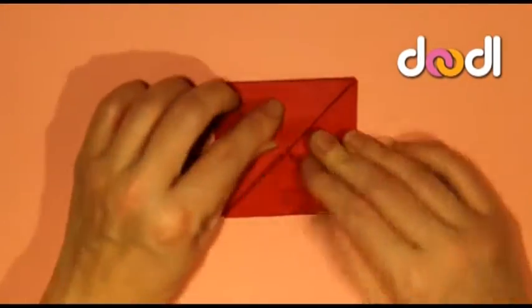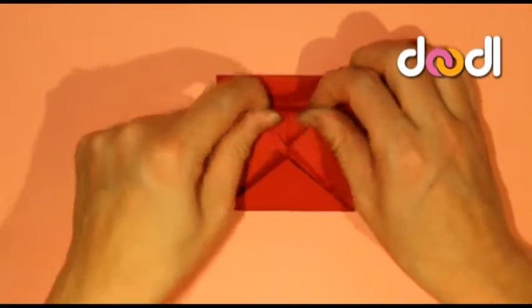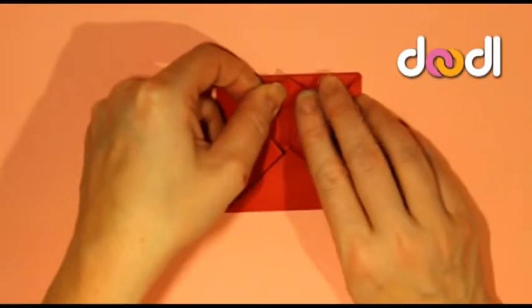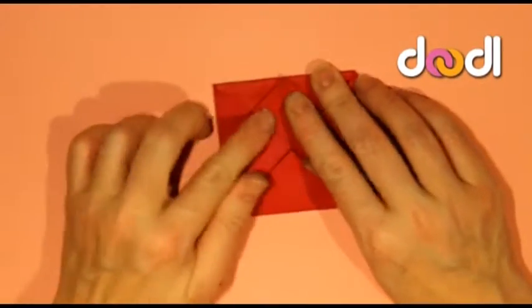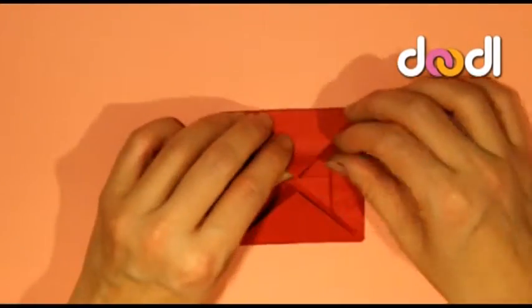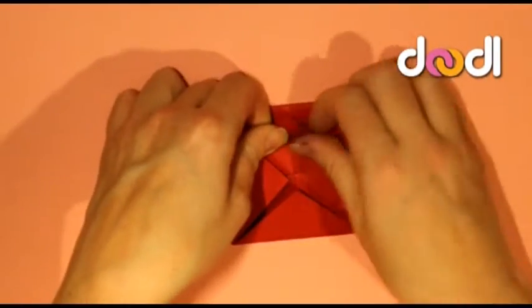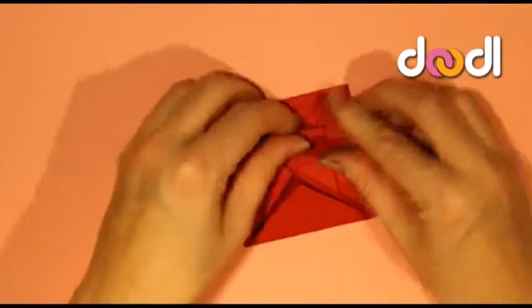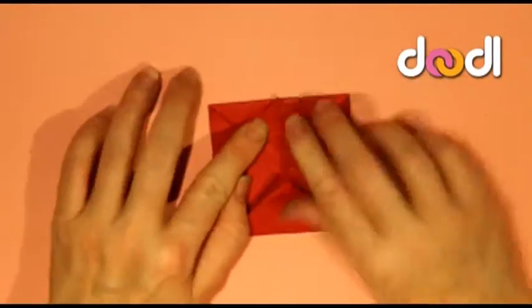So now you need to start making the petals. Start by opening the top set of flaps — the very top layer — and fold them back on themselves by about halfway, then try and have the point slightly going out beyond the edge of the square. Repeat this process with all four of the top layer folds.